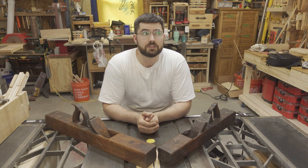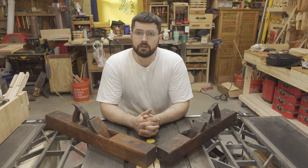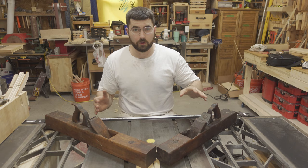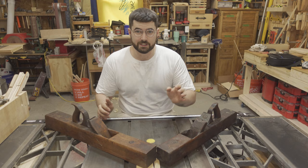I went to a thrift store with my wife last weekend and picked up these two really old block planes. My wife and I went to this really large thrift store with the express intention of finding old tools, and these were two of the old tools that I found — a 22 inch and a 26 inch block plane.